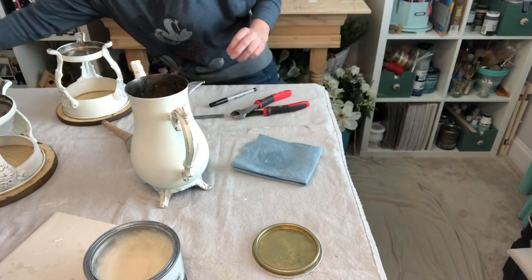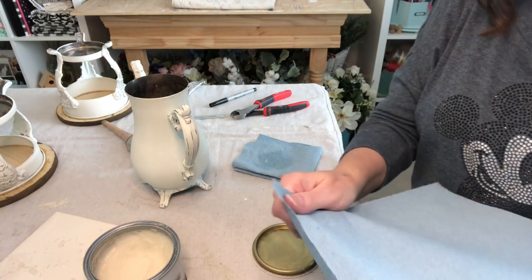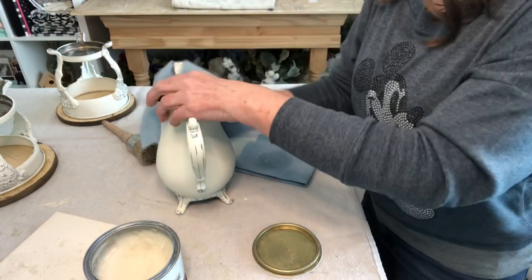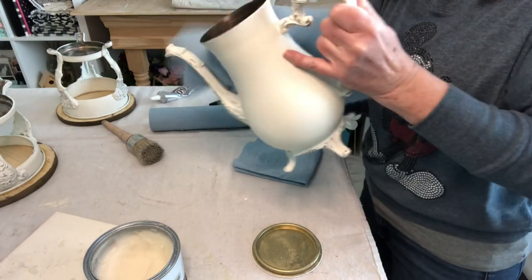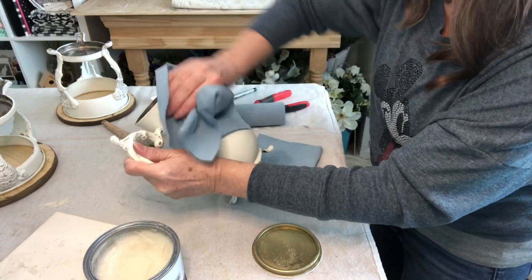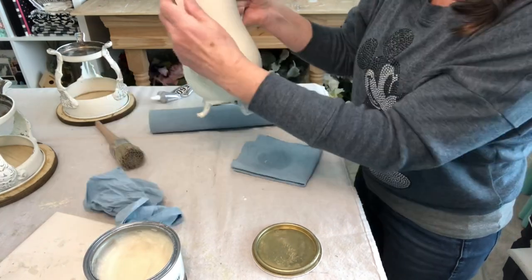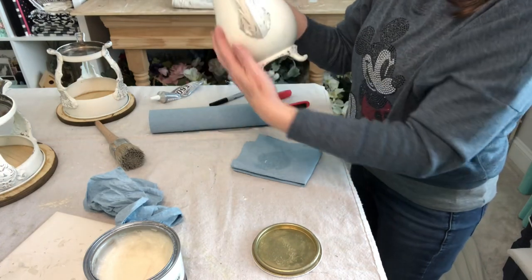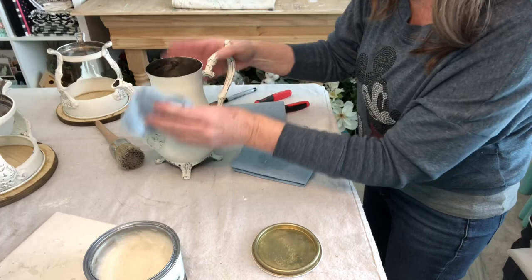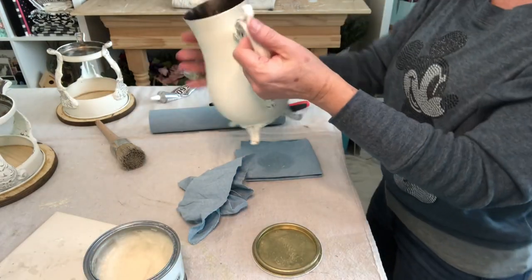I'm just going to take these blue lint-free shop rags — I get these at Lowe's or Home Depot. They're very easy to use, better than paper towels, lint-free, and they really help give a nice soft finish. Anywhere that it still feels sticky after buffing, you've applied just a little too much wax and you need to go back over that spot. Just a nice smooth finish — that is so pretty.